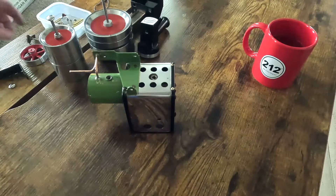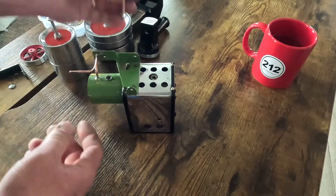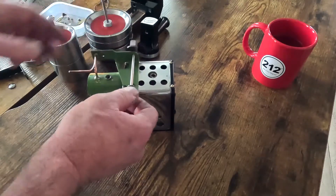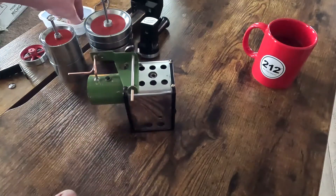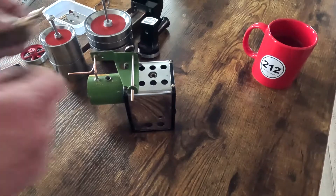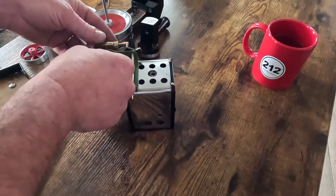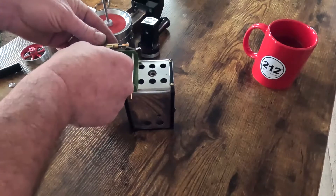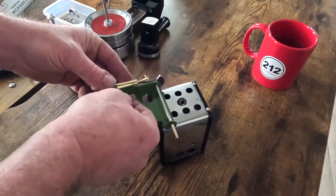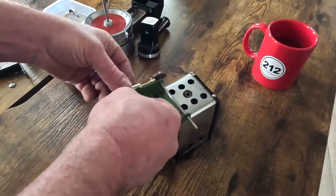First off, let's get the engine reassembled. First we install the crankshaft, and if you remember from part one how terrible this poor thing sounded — I don't know how long it had been since it's seen oil or how long it had sat — but this will be a whole lot better now than what it was.